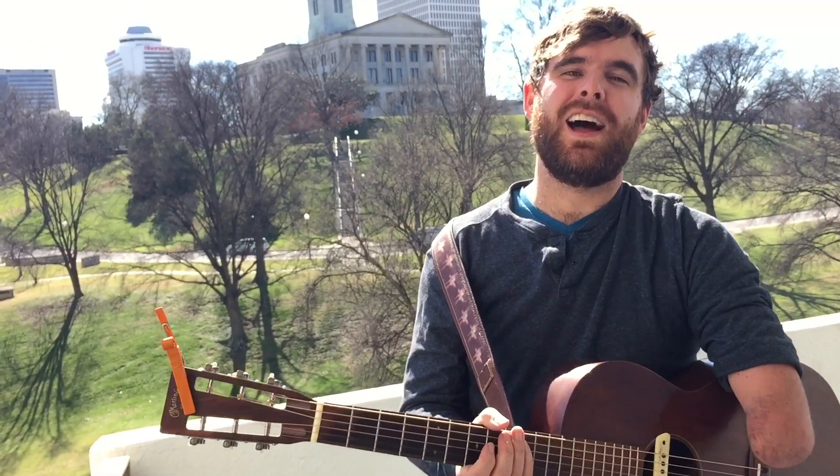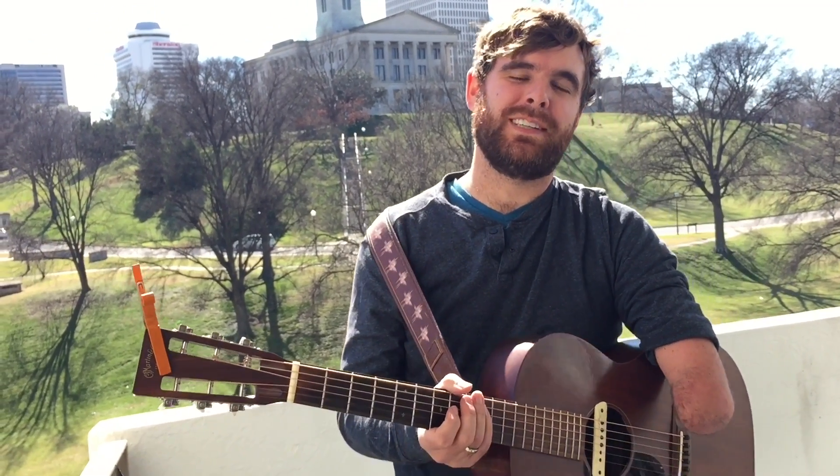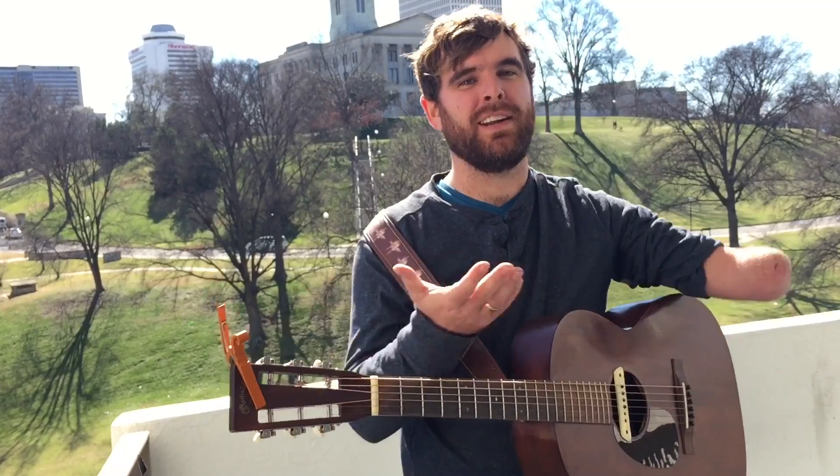Hey guys, it's Tony Memel here. I am a singer-songwriter, speaker, clinician, and composer, and I live here in Nashville, Tennessee.